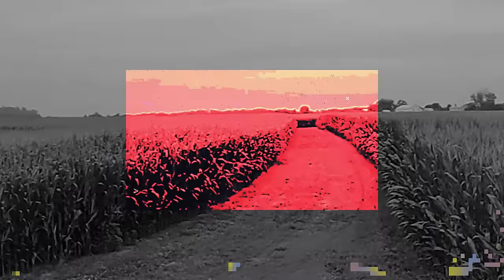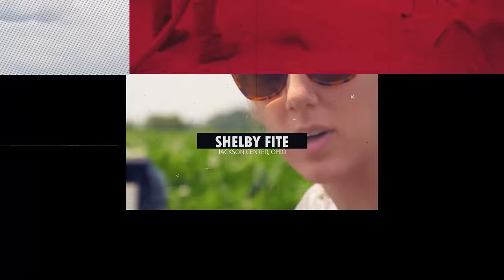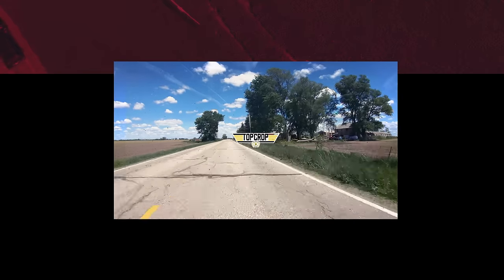Welcome to season one of Top Crop. We found out that the ground is alive. Trying to get things done a little quicker and simplify things a little bit. There's only so much money to go around, so I look for big wins.